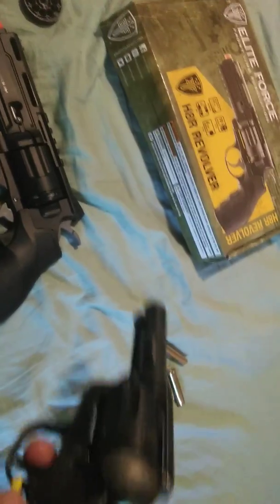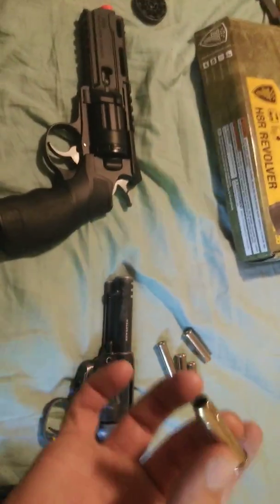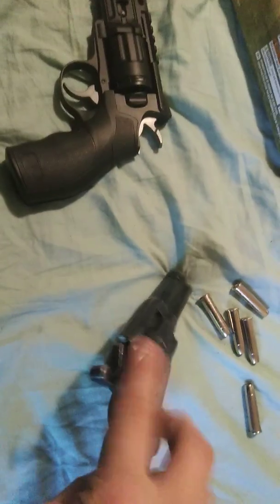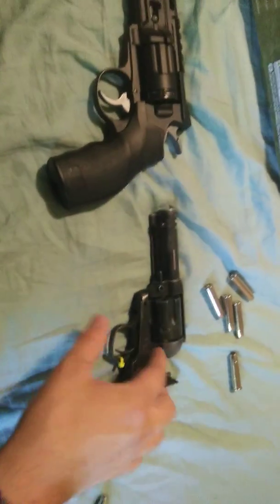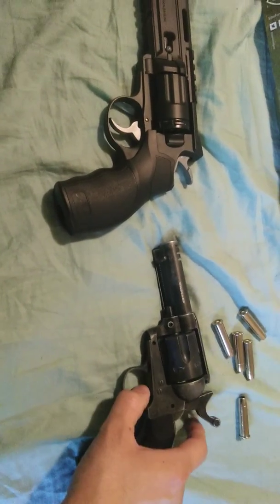There are pros and cons to both of these. The cool thing about the Wildcard is the realism. The positive side is you won't lose your shells unless you lift it up. The con is you have to load those shells individually, and you also have to pull the hammer back every time you shoot it.